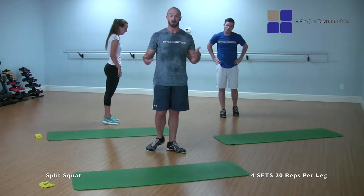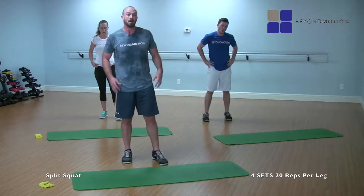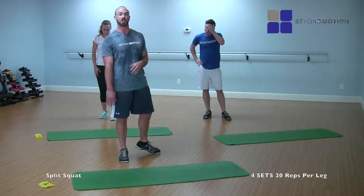Perfect — that's two sets down, two to go. This is where it's really starting to burn. Not only is that hip flexor stretching and opening up, but the quads and glutes are really trying to take over this movement.